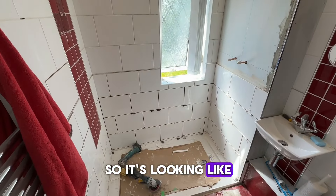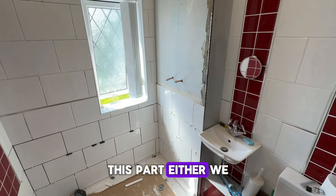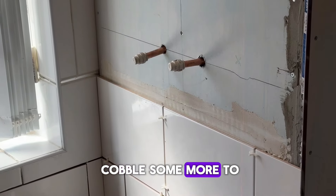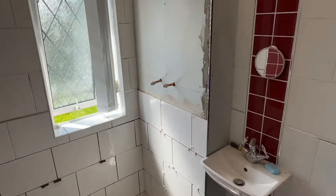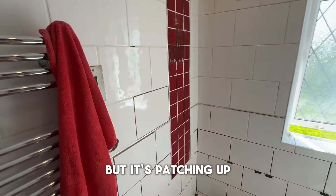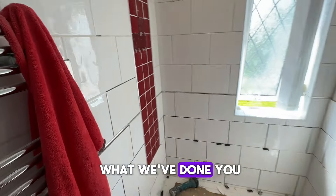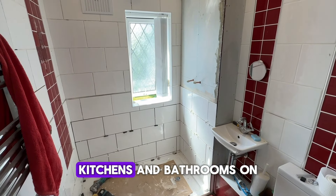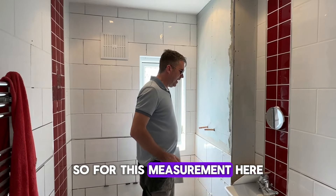It's looking good — looking like it's always been a shower. This part here we're struggling to get a trim, so we need to cobble something up to match. I've sent two different trims in the bathroom so we're going to go get a trim, but it's patching up very well. Once it's grouted, you're never going to know how we've done it.